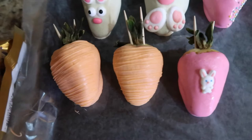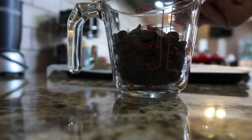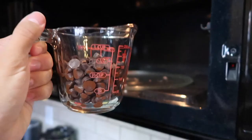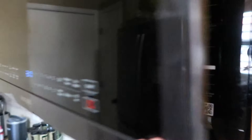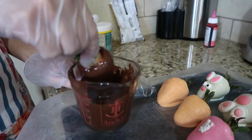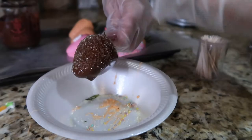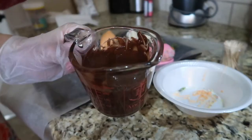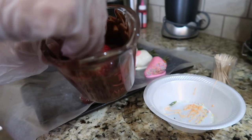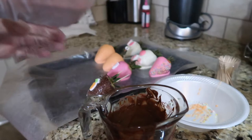Next we're going to be working with these chocolate chips. Since it's only going to be three strawberries, I'm going to fill the cup halfway. The last three are chocolate ones — these are my mom's favorite, so you know who they're going to. I'm going to drizzle one of these strawberries too, so I'll let it cool down for a little before I add the drizzle.